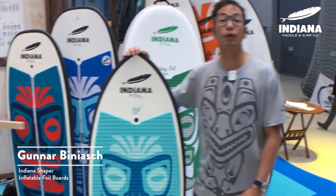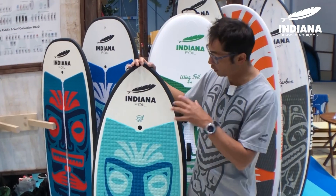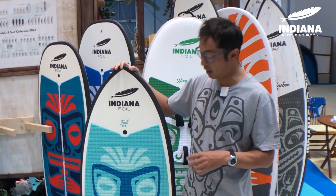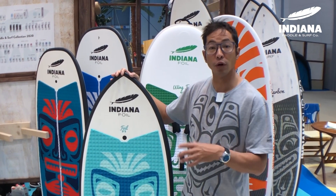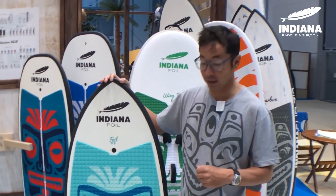Hi, I'm Gunnar Binyas. I'm the shaper for Indiana foil boards. I'd like to introduce you to our new surf foil range of boards. This here is the 5.3 — it's the biggest we make, with 59 liters of volume. There's also a 4.10 with 49 liters and a 4.5 with 40 liters.